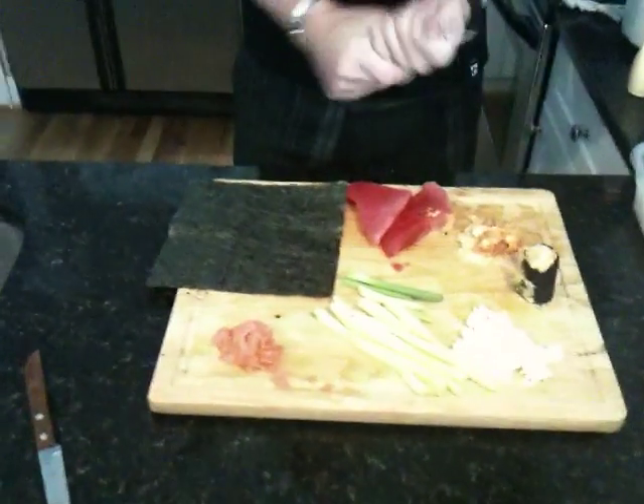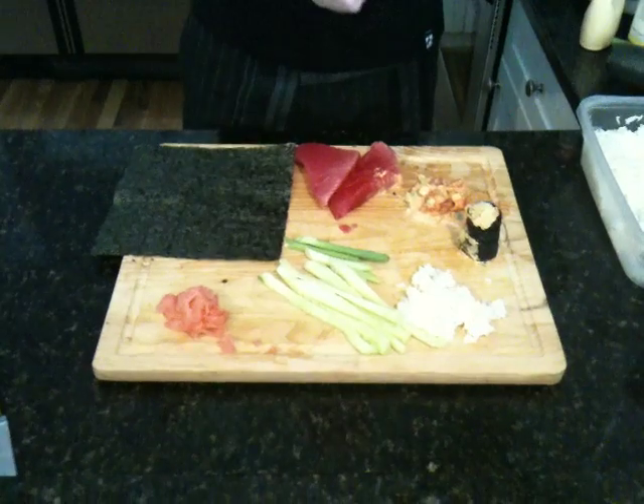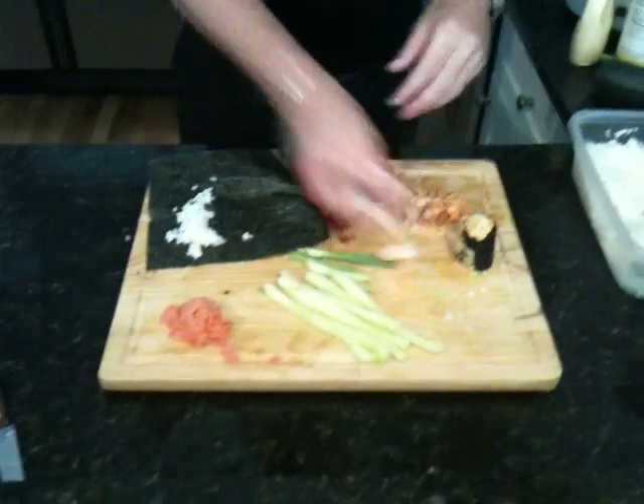So with that being said, I'm going to get right to it. Zach, come down on the table here and let me just show you how easy it is to make spicy tuna roll. Alright folks, I've already put all this together, kind of like Emeril would. I'm not Emeril, but I got it together. So basically I'm going to take my rice that I've already pre-prepared and I'm going to put that on my wrap.